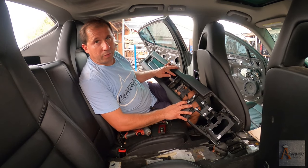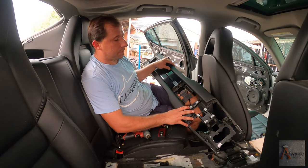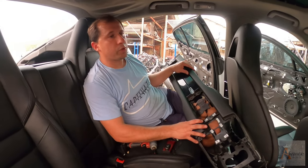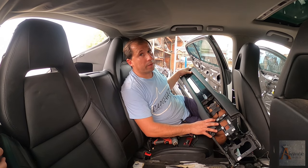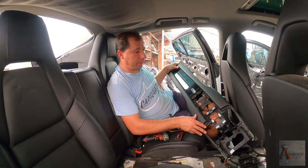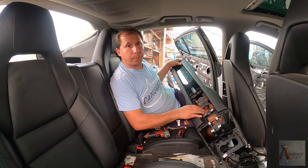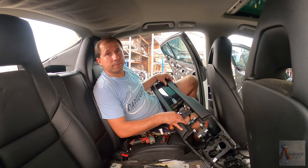Once again guys, thank you for watching. Thank you for having patience with us. Please comment below — what do you think of videos like this? What else would you want to see us do? Nicodemus, at the end we're going to have to destroy the body of the car. We have a tractor and we're going to crush it. Just for fun. We've got to take the parts first, man. Comment down below what kind of car we should do next.